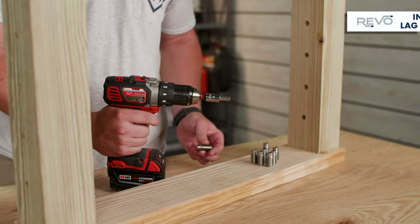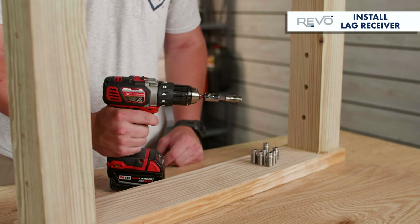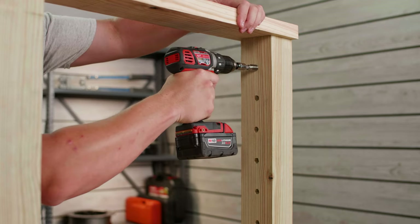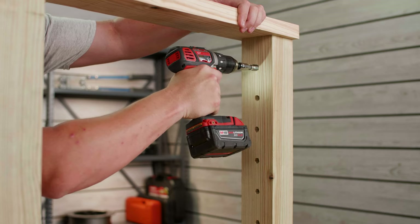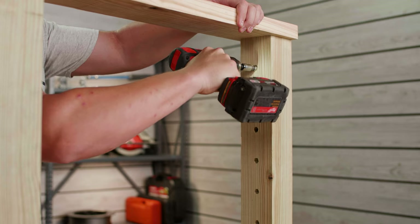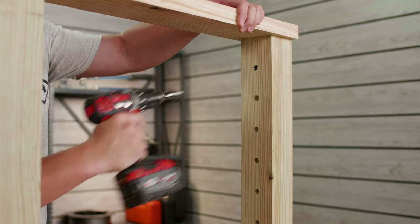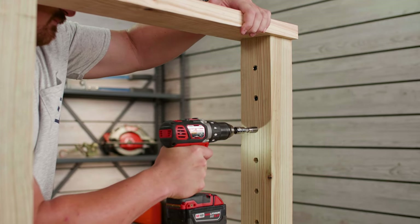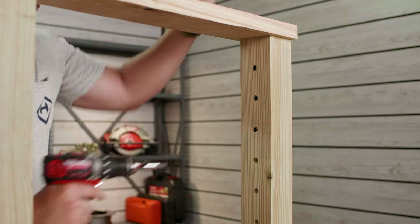With your 3/8-inch hex socket bit on your drill, slide the lag receiver onto the bit. Set your drill to its lowest speed setting and align the lag receiver to the hole that you've drilled. Make sure the lag receiver is square in relation to the face of the post, then screw it in until it's seated just below the surface. Repeat this process for all of the remaining lag receivers. At this point, all of your lag receivers should be pre-installed at your post.